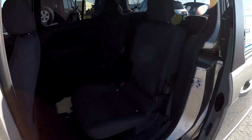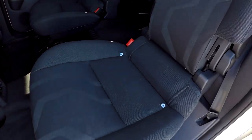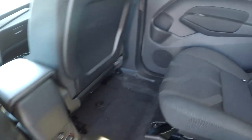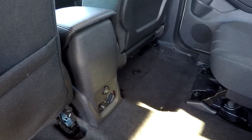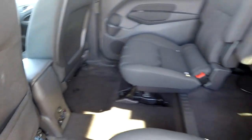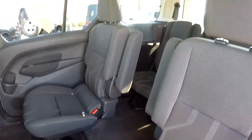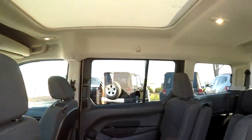Looking at the second row from the driver's side, we've got the captain's chair arrangement here. We'll take a quick look over those seating surfaces. Seats look great. You've got rear air control for your backseat passengers, one additional power port, a really nice wide walkthrough area to get to that rear seating, and lots of headroom in here as well.